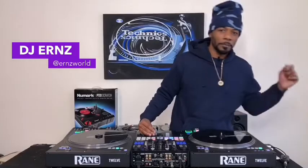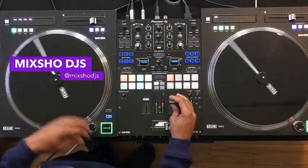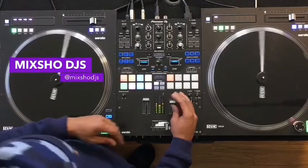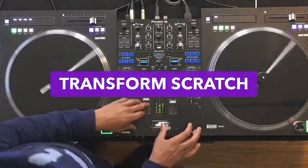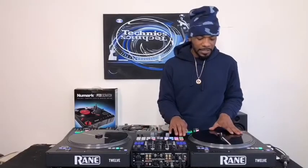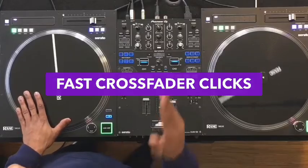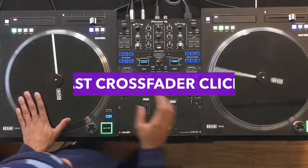What's up DJ fam, it's your boy DJ Ernz. Ernz World, the World Mix Show DJs. Today we're learning the transform scratch. Basically it requires a lot of fast movements on your crossfader, and simply letting the record go forward or backward. Since we're keeping it simple today, we're just gonna go forward.